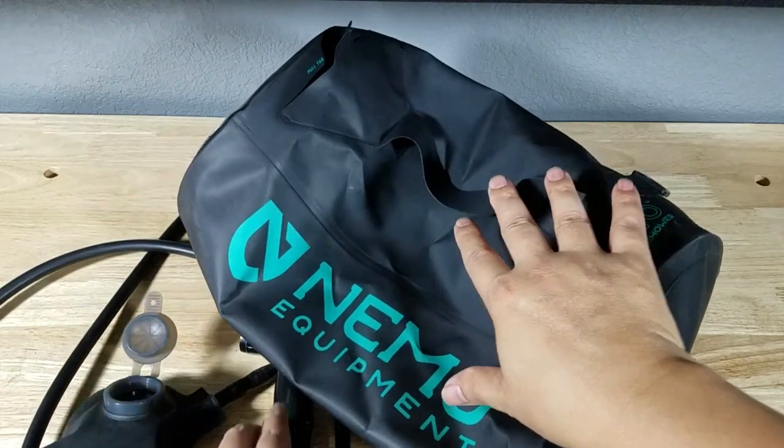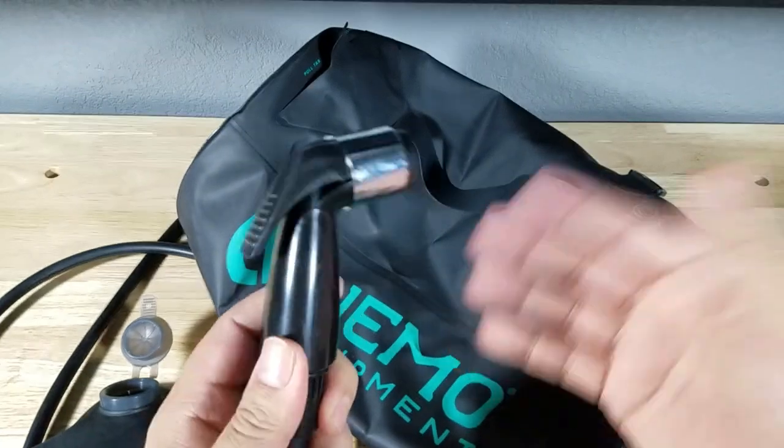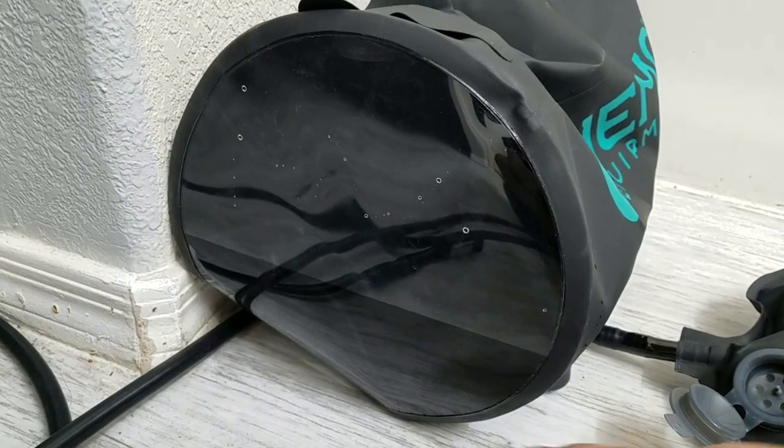If you haven't used one of these pressurized shower systems before, basically there's a foot pump you use to pressurize the bag. Once it's pressurized, there's a nozzle here that you use to wash whatever it is you want to wash off. Let's give it a test.